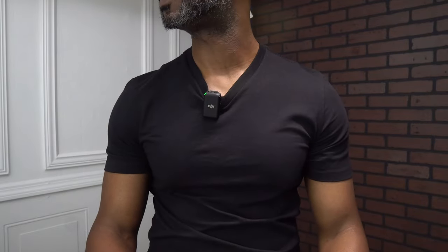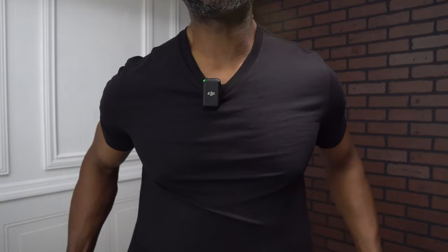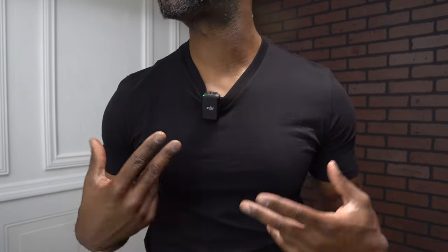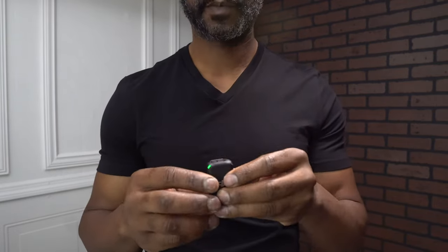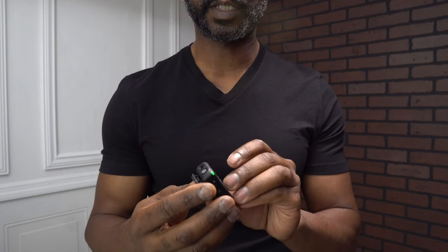I'm now walking back to the camera doing a little test to see how the audio sounds. Testing, testing — one, two. This is how the audio sounds with the camera on and the microphone clipped on.